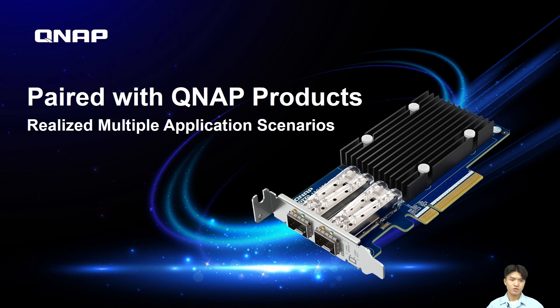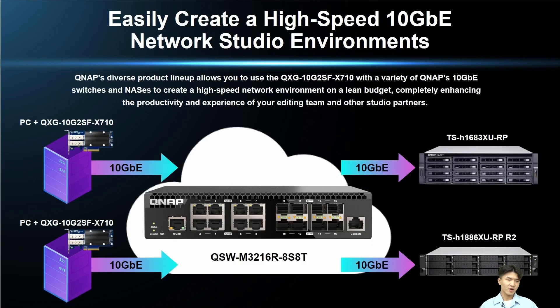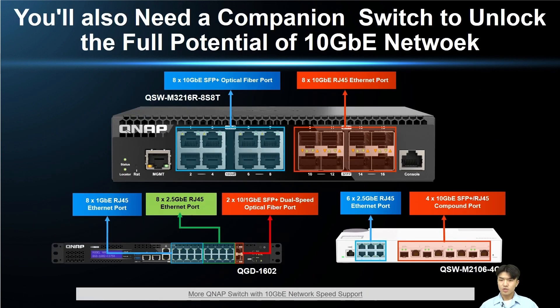Last but not least, we will introduce how to use this card and how it can be used with QNAP products for various application scenarios. QNAP's diversified product lines allow you to easily match QNAP's 10G switches and create a high-speed network environment on a compact budget, which can thoroughly enhance the work efficiency of your audiovisual editing team and studio partners. With QNAP's new 10G switch QSW-M3216R-8S4T, you can easily upgrade your 10G network environment with considerable 10G fiber optic ports and ethernet ports for great flexibility.